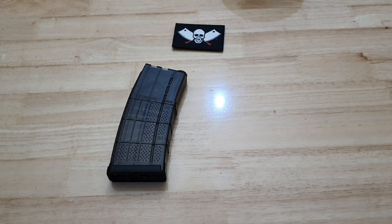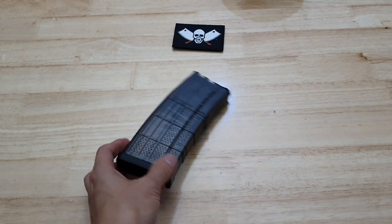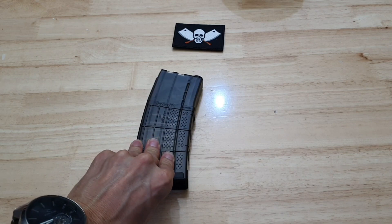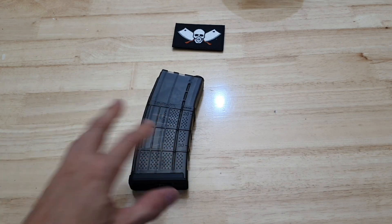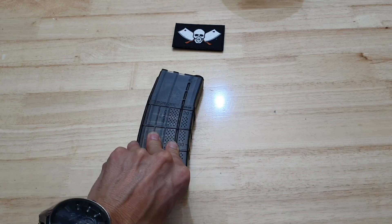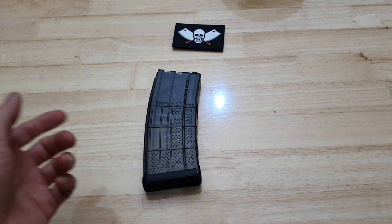What's up, welcome to Logoidos Chop Shop. I did a review on the LDT spring mags not that long ago and there was a comment in the comment section from a Mr. Steve — shout outs to Mr. Steve, thanks for letting me know.